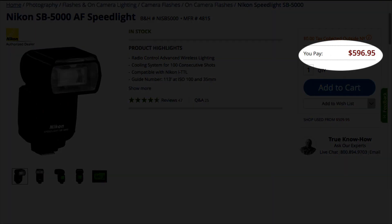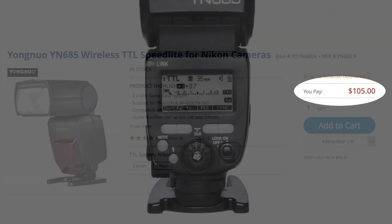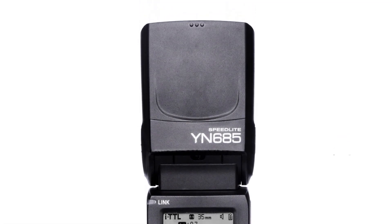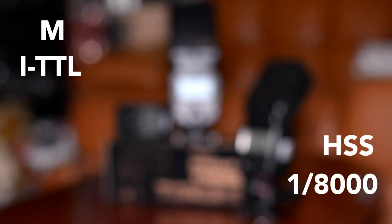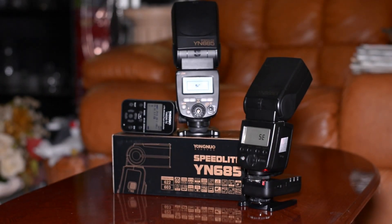The YN685 speed light provides everything a professional or amateur photographer would need. It has manual as well as TTL and high-speed sync up to 1/8000th of a second. One of the great features of this flash is that it has a built-in receiver that can communicate with nearly all of Yongnuo's transmitters.